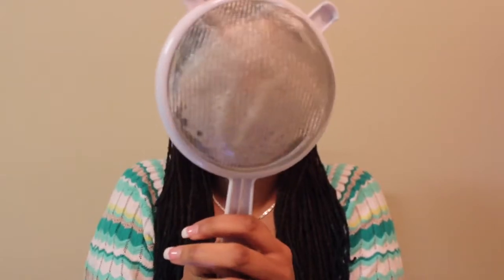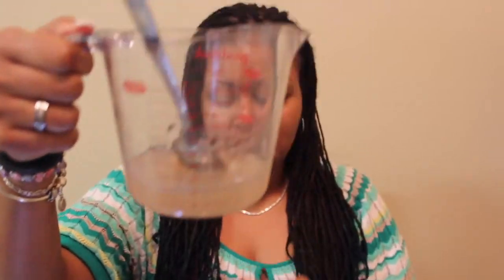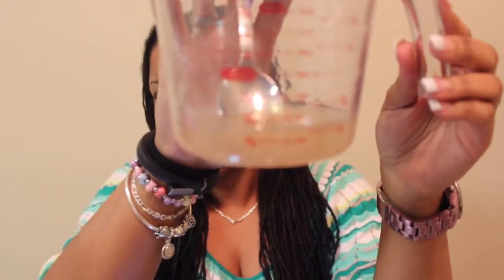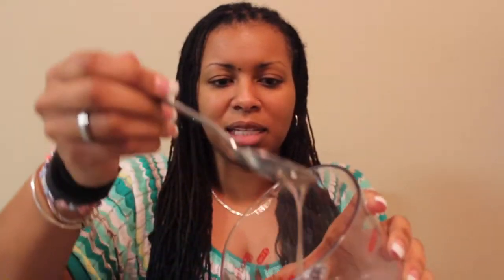Then I strained that whole mixture of the water and the flaxseeds through a strainer — you can still see some of the gel on there. I strained it into my little measuring cup just so I could see about how much it would make. The one cup of water and two tablespoons of flaxseeds yielded about a third cup of gel. It's been a while so it has cooled down and it is nice and thick. It looks kind of gross — like snot, mucus.